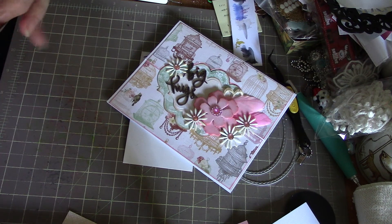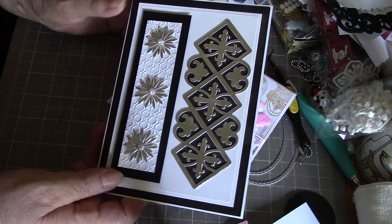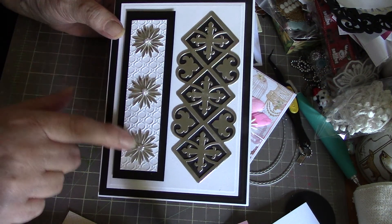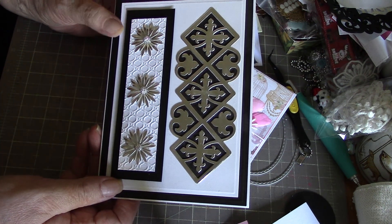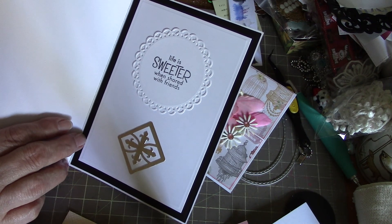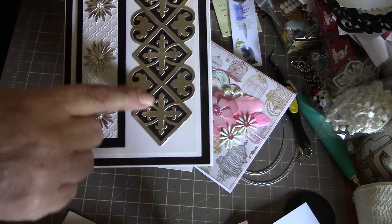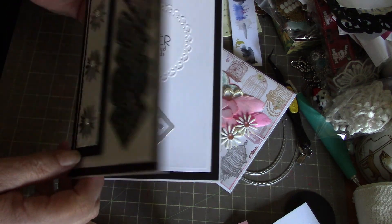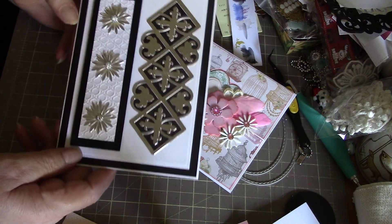The second one is a black, white, and silver card. That's a Spellbinders die, and these are some diamond die flowers that I put along the side. On the inside it just says 'life is sweeter when shared with friends' — I just cut that out and put a square on the inside. It's something to think about when you're using your dies: how else can you use them by cutting pieces out of them.